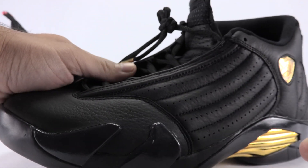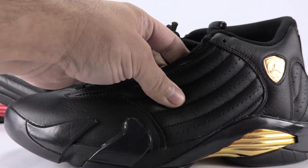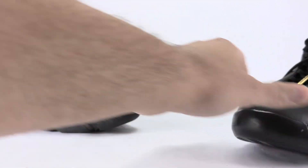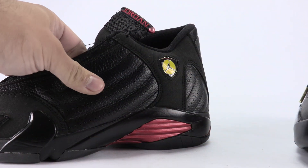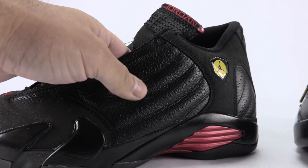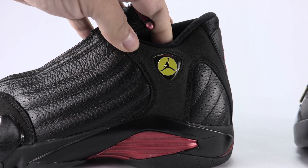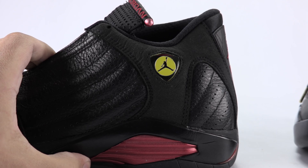The leather used on the side — if you saw the previous video, you already know I'm a huge fan of it. It's very plush and slightly tumbled. On the Last Shot, the leather is quite a bit more tumbled and pretty stiff in comparison. On the overlay in the back, the Last Shot has suede and the DMP has leather.